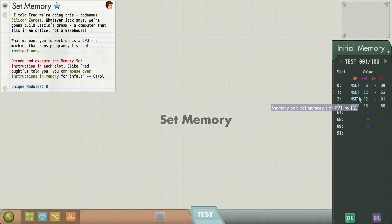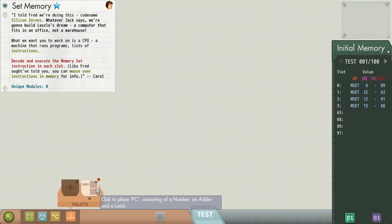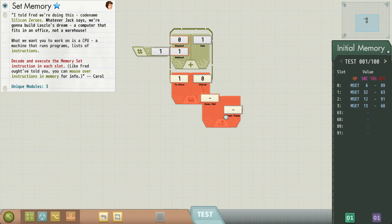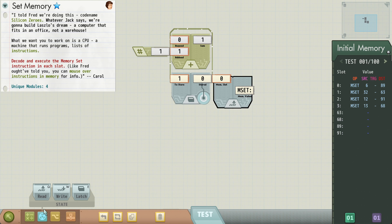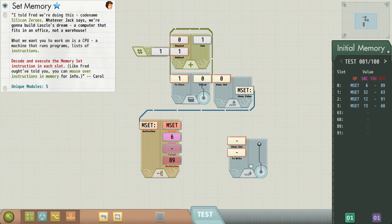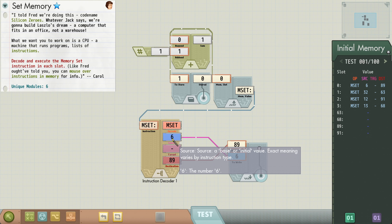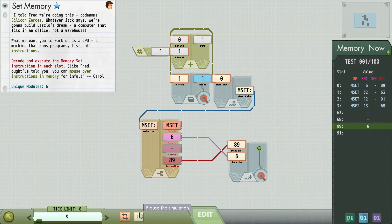Now we're going to get a different instruction — a different opcode: memory set. Set memory slot 89. The destination field is set to what we're writing to; the source value is 6, 32, 12. We don't even need to read here — oh, yes we do, because we need to get the instruction and decode it. It's all going to be a memory set, so there are no decisions to make. We'll need a writer. Very similar to the last one we made, except we're actually getting the value out of the instruction.